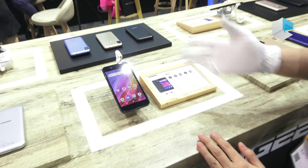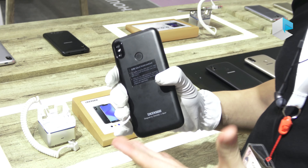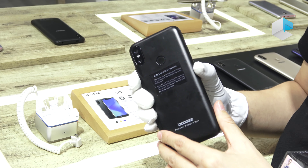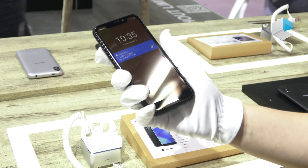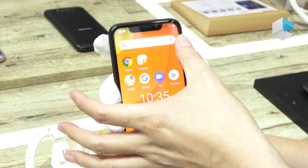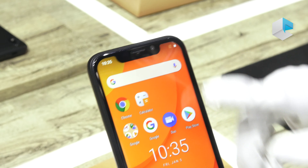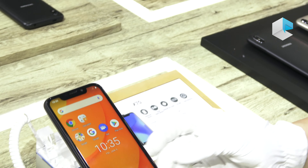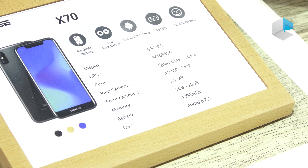Next, I'd like to introduce a better model — the X70, which is already on the market. This phone features a large 4000 milliamp-hour battery in a 5.5-inch body, making it quite comfortable to hold. The screen is a 5.5-inch IPS U-notch display.